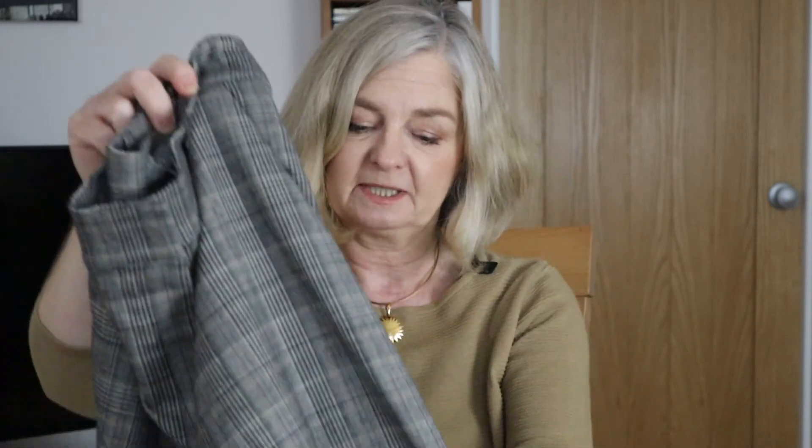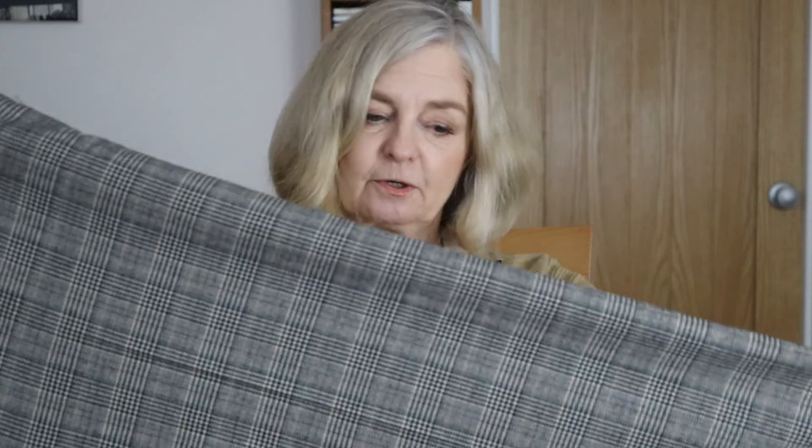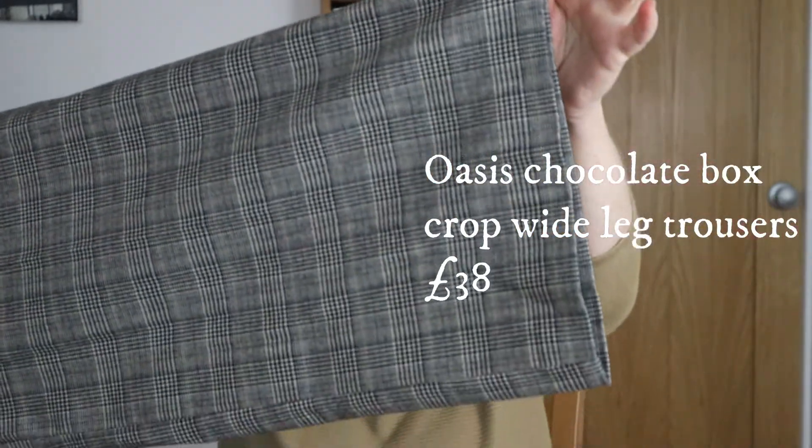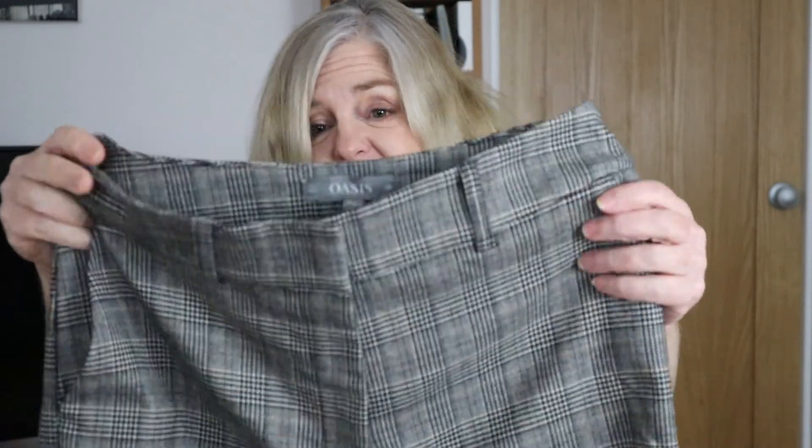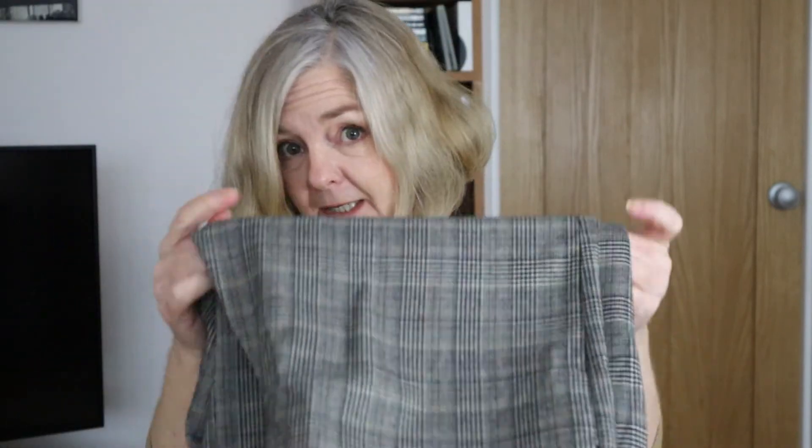We have either trousers or a skirt — looks like trousers. Often trousers come to me from these a little bit long, but these look like they won't be — they're cropped anyway, wide leg. The danger of very wide leg cropped trousers on me at five foot one is that they won't be flattering. It's going to be interesting to see how they'll look on me. These check trousers — I like the color and the weight. They're a sort of winter, spring, autumn weight.